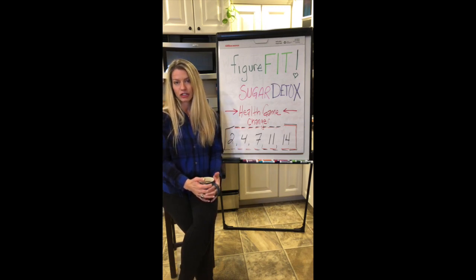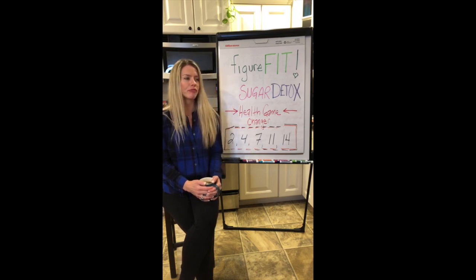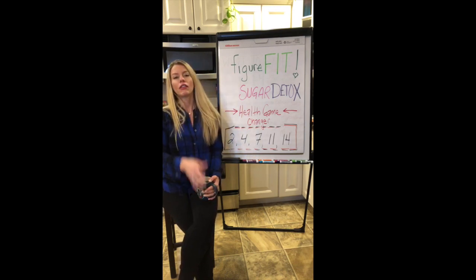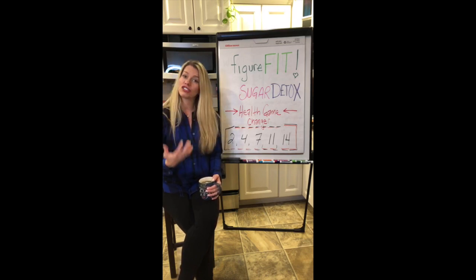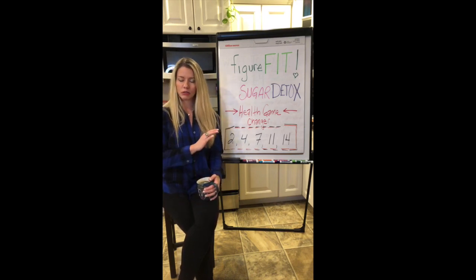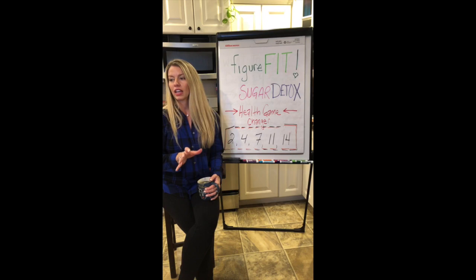I wanted to offer this Figure Fit Sugar Detox on January 2nd because I know every single one of you out there is eating a ton of sugars right now. And maybe even those of you who are healthy and don't think you're eating sugars — you are. All of the wine, the carbs, the bread, the crackers — there are so many carbs you're having right now that are turning into sugar in your body.